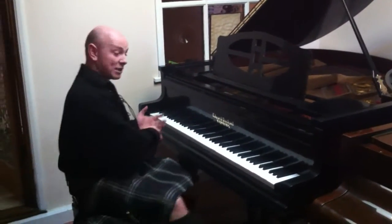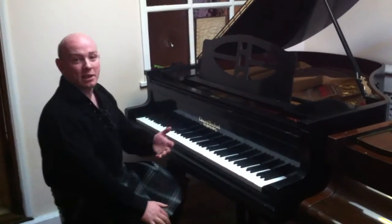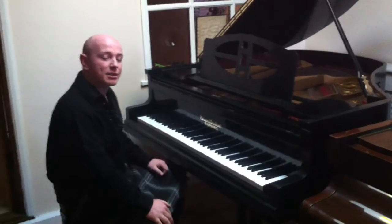As you can see, the piano has a really good tone and good sound to it. You need to be here to try it out, but it's got a nice action as well.